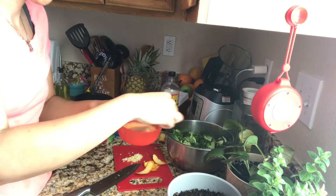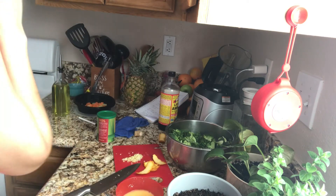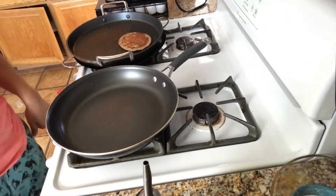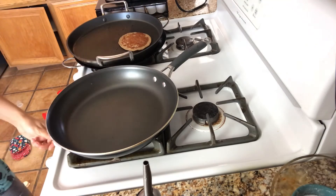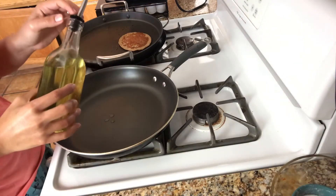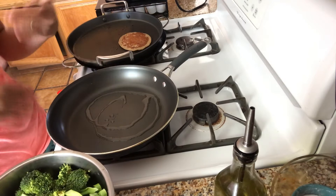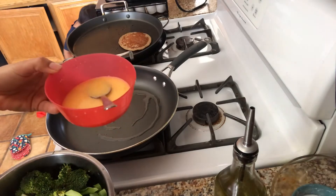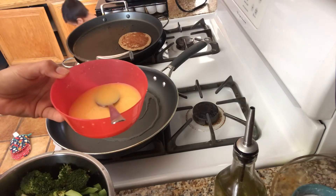I think this is called a slurry — is that what it's called? I'm gonna bring you guys over to the stove now. Add the broccoli. Something I forgot: here's the orange juice with the cornstarch — I forgot to add the soy sauce, so it says one tablespoon of soy sauce, and I'll add that.